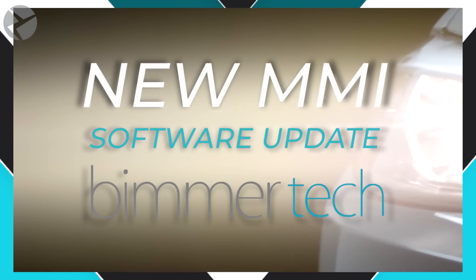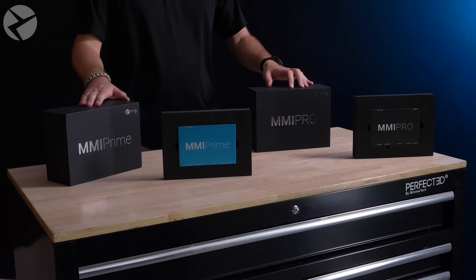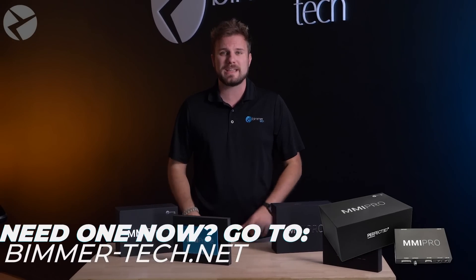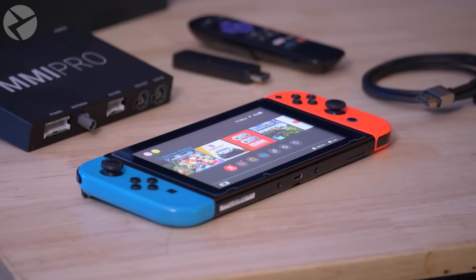This is what our MMI Prime and Pro have been waiting for. Welcome back. I'm Dylan with Beamer Tech. You've heard tons about our wireless CarPlay and Android Auto MMI Prime and Pro. They are the best way to integrate Apple CarPlay and Android Auto right on your iDrive screen, integrate front and rear cameras, experience seamless screen mirroring, video playback via USB and HDMI, and so much more.